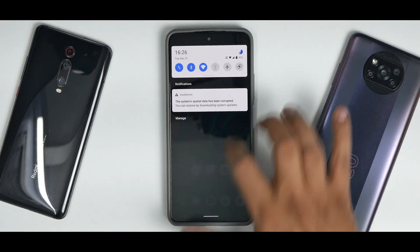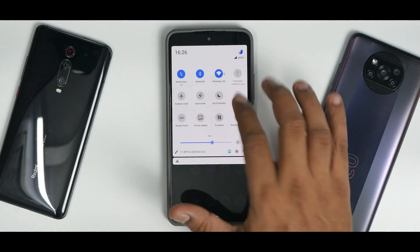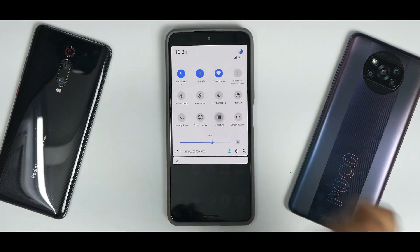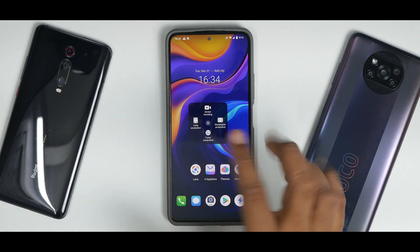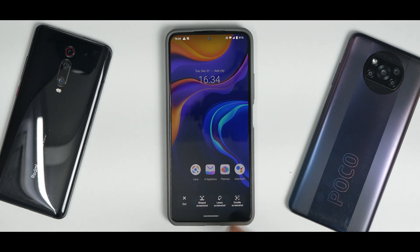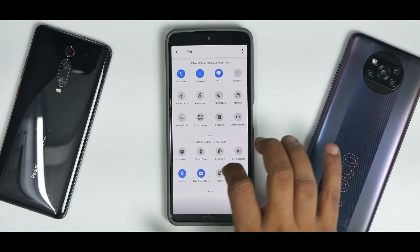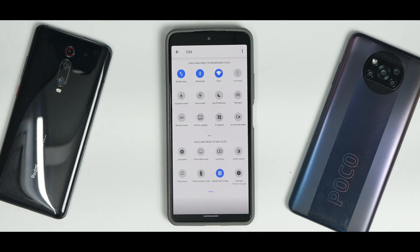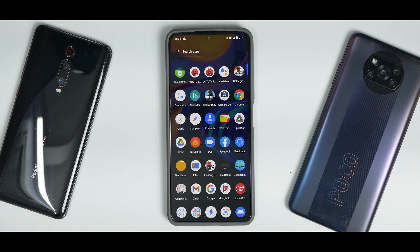You can see the battery indicator and all the quick tiles. I've arranged the quick tiles the way I wanted to explore them. For example, if you go to S Capture mode, you have different types of screenshots and screen recordings — long screenshot, rectangular screenshot, and a funny screenshot mode that lets you take doodle screenshots and other creative formats. Apart from this, there's not really a lot of customization in FunTouch OS. I can see why FunTouch OS hasn't been ported much — it's not as feature-rich as MIUI, and it's not really an OS you'd buy a device for.